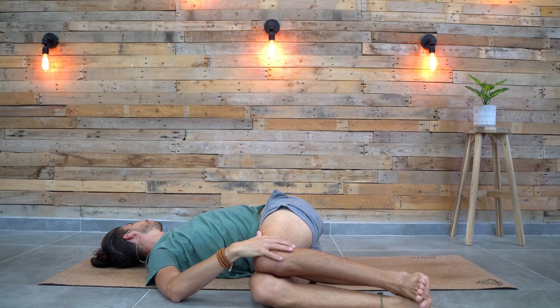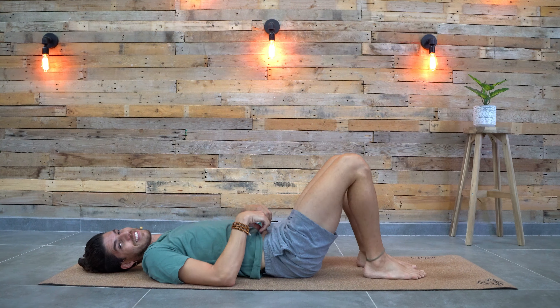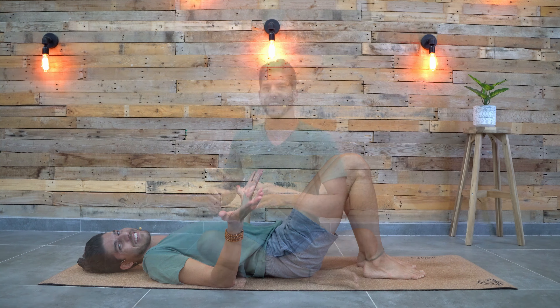Let's hold it for two more breaths. Last one. And slowly come back to the center, shake your legs. Wow, this feels so much better. During this quick five minutes, we released the lower back. We stretched the lower back with yoga poses and restored the spine mobility and flexibility with the twist.